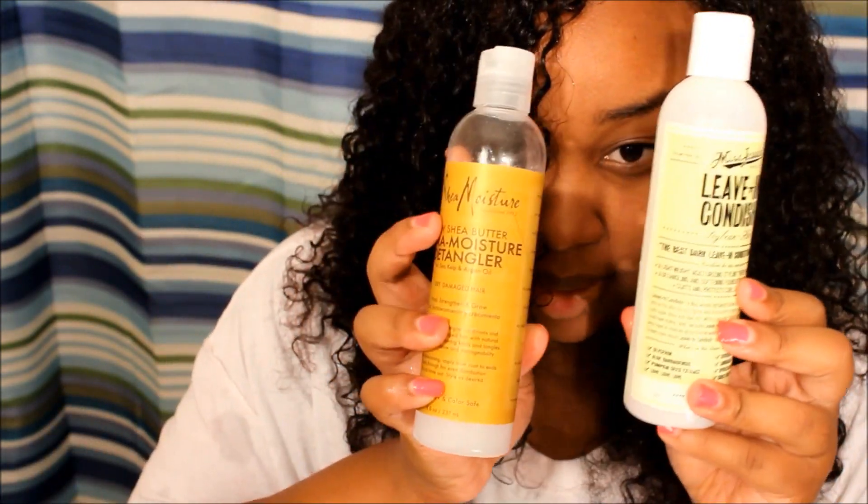My hair is freshly washed — well, it's been about an hour so it's pretty much dry. That shine is from an old product. What I'm about to do is put in a leave-in conditioner from Miss Jesse's called Leave-In Condition.